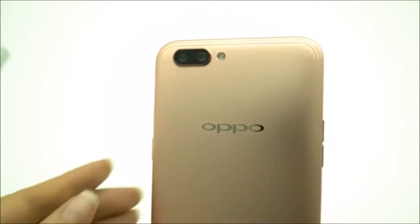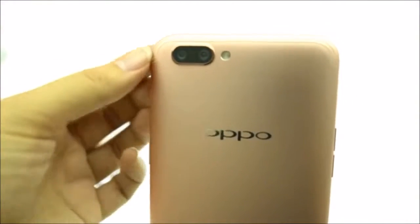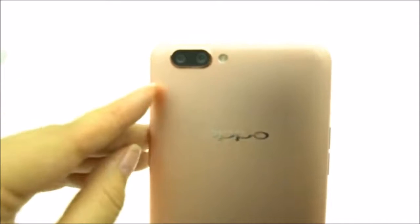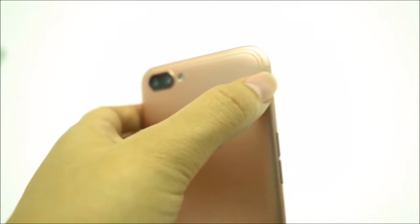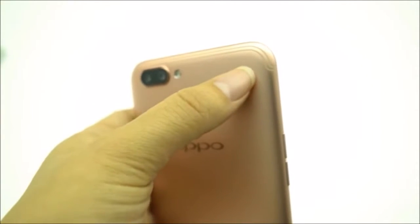You'll also notice that the six-string antenna design that was on the previous devices has now been moved to this tooling that arcs around the top. It's super interesting to see this because most people are moving their antenna further away on the top of the phone for durability.